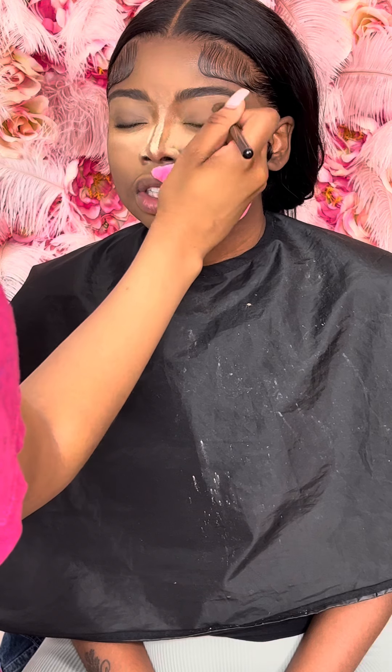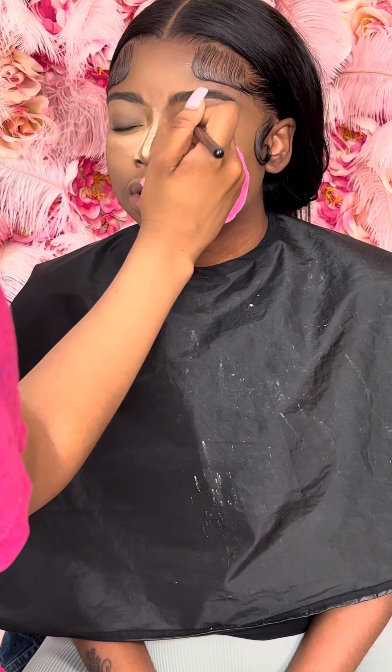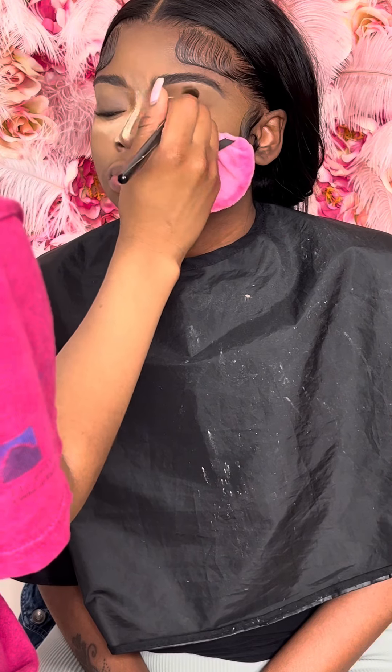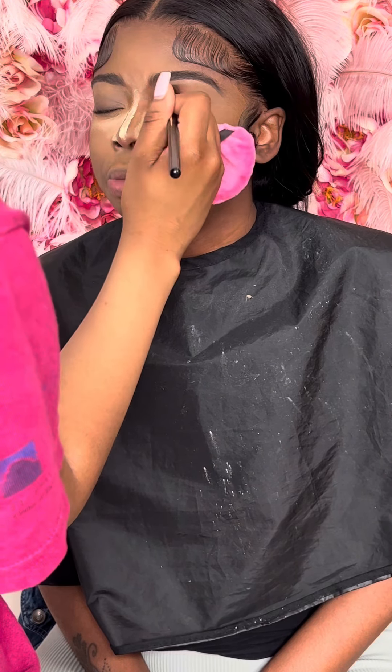First I go in with her contour powder in the shade Phenom from Morphe in the crease and I just blend it out back and forth.